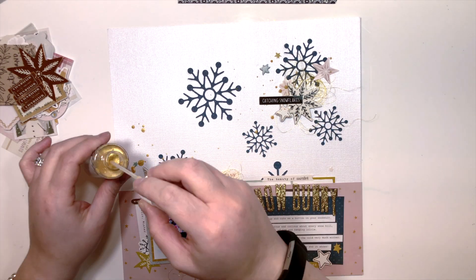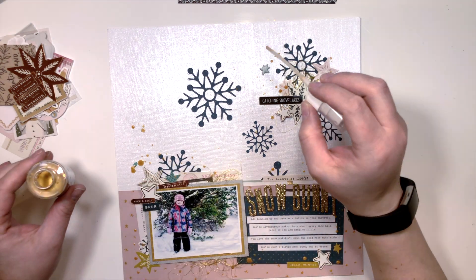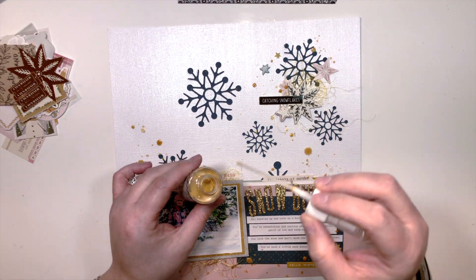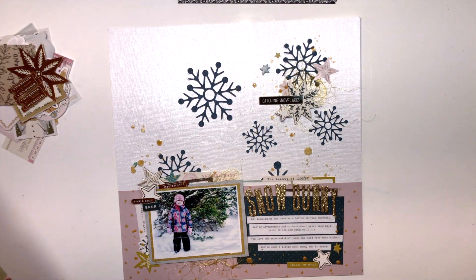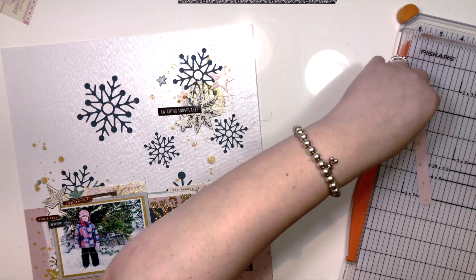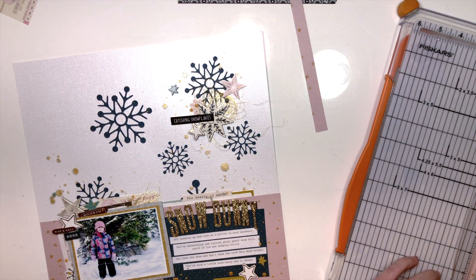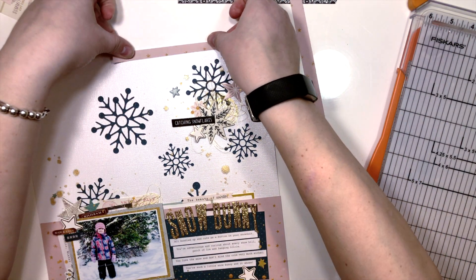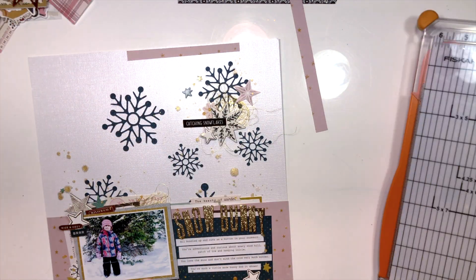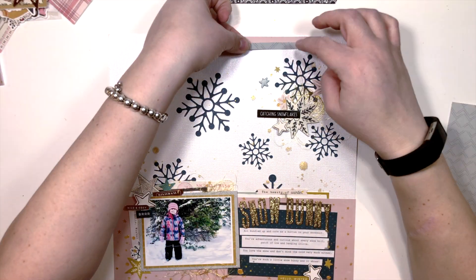Now I'm going in with some Heidi Swapp Color Shine — that's how I finish off most of my layouts. I pulled out the sketch to check my work and realized I'd forgotten an element, but I decided to go back and add that top piece. I changed it slightly, making it shorter rather than going straight across, to add some simplicity and also draw the eye upward just a bit.